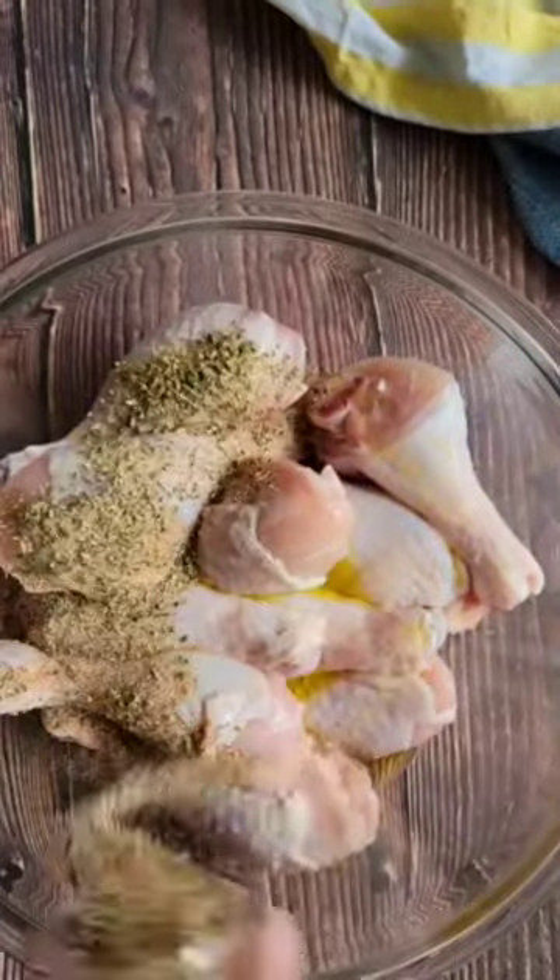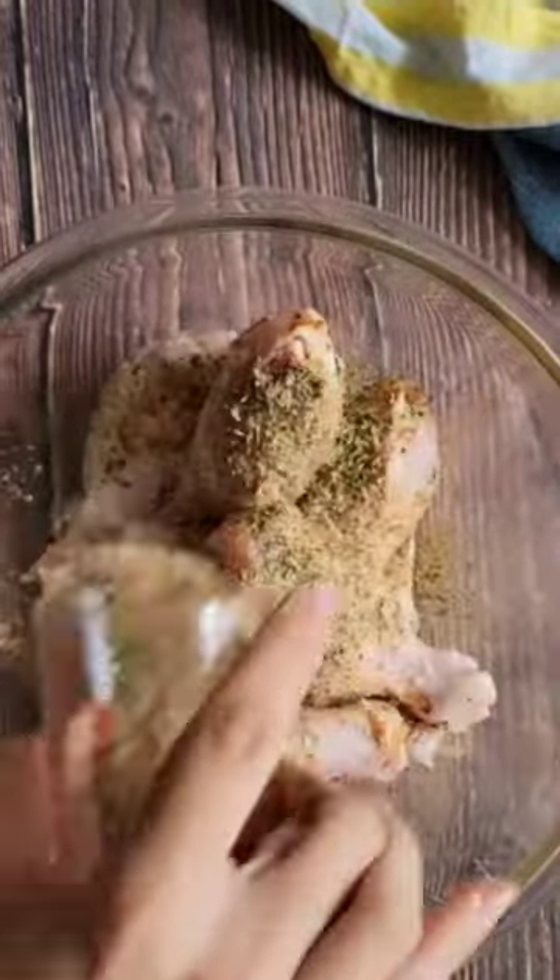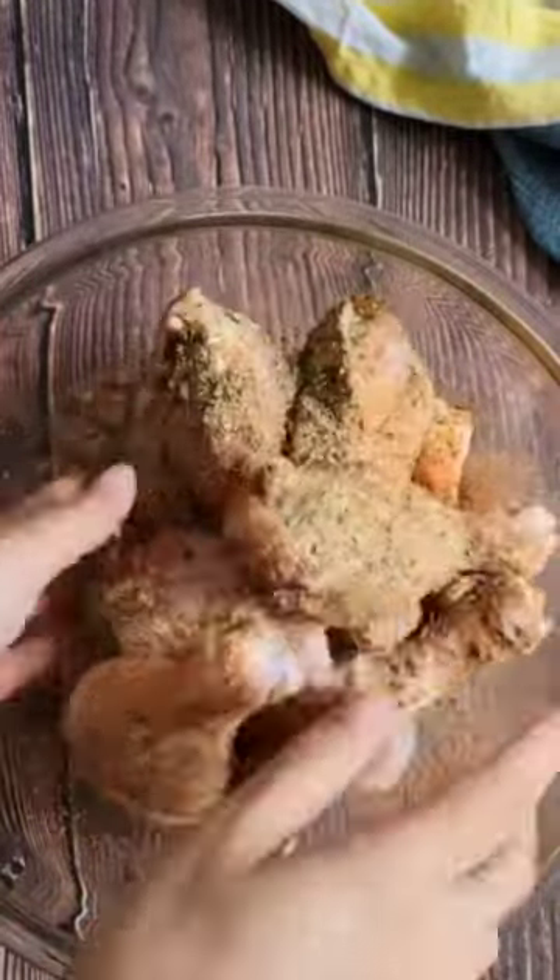Generously season them with your seasoning of choice, but if you want something that pairs perfectly, then I suggest heading straight over to the vlog and using my homemade chicken seasoning like I did in this recipe.